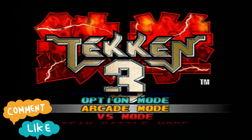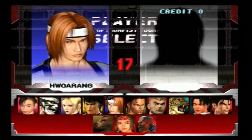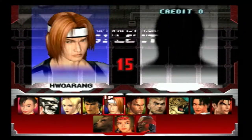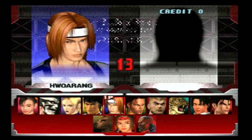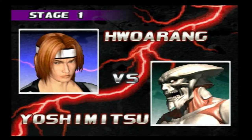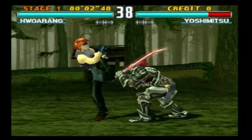Next game is gonna be Tekken 3 — one of my all-time favorite fighting games. The new one coming out, Tekken 8, is definitely on my list to grab. The fighter I'll be using is Hwoarang — great fighter, one of my favorites. There are a few other characters he shows up with as well, but I know his moves quite well. A majority of his moves are leg-based — let me know in the comment section below if you know what the karate term for that might be.